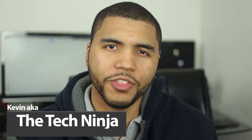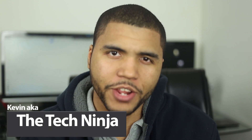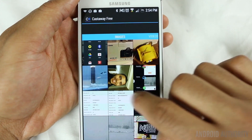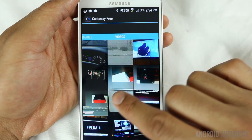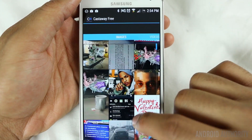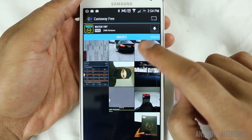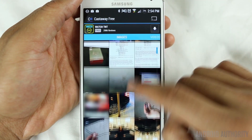YouTube, what is going on? My name is Kevin the Tech Ninja, and I just want to take a few seconds to talk about an application that I ran into on the Play Store a few days ago. It's called Castaway, and what Castaway does is it allows you to watch local content from your phone or from your tablet onto your TV. All you gotta do is open the program, scroll through your media, click on the media, and it starts playing on your Chromecast. There's no simpler way of doing this — it's really dummy proof.